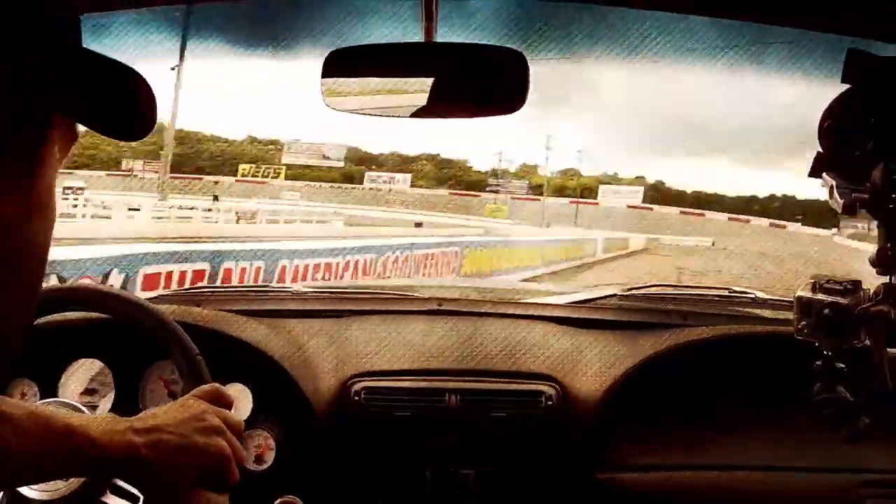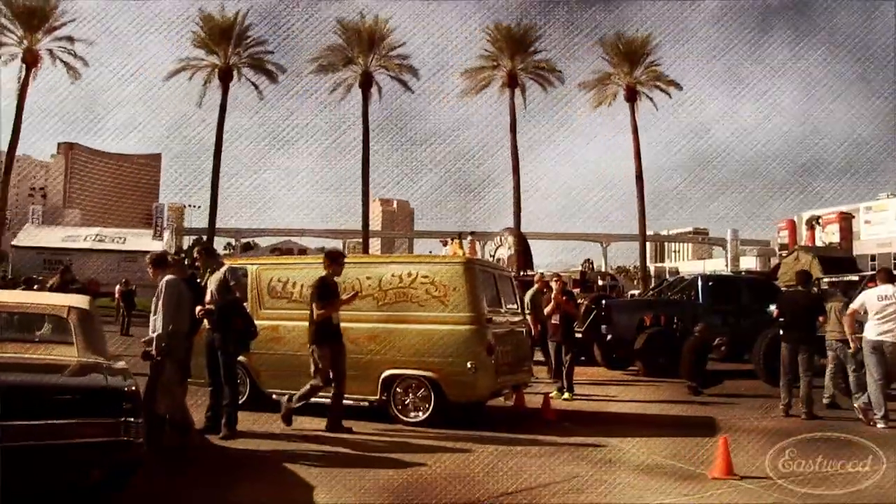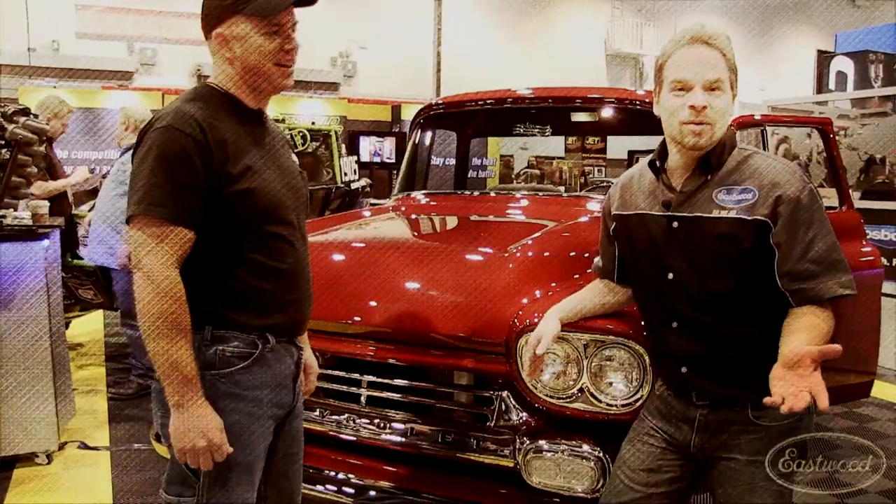On the next episode of Hands-On Cars, Kevin starts the body work on the Z28 and then brings you the best cars from the SEMA show in Las Vegas.